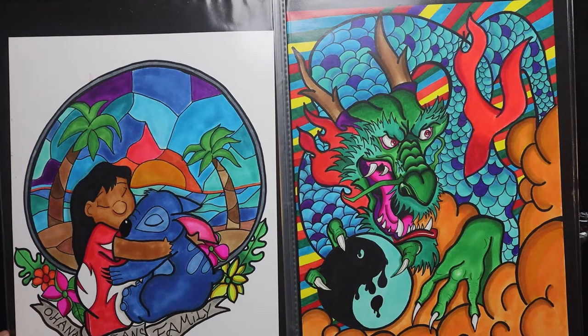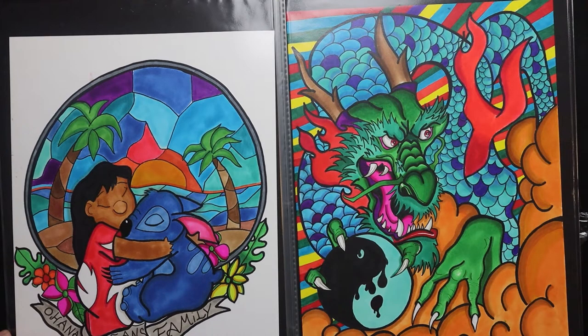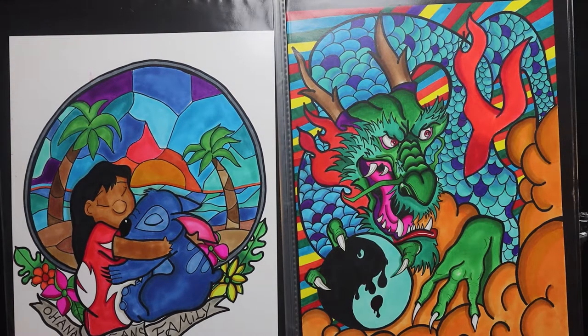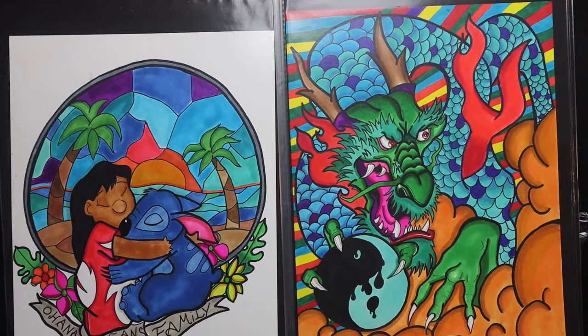There's a cool Lilo and Stitch stained glass drawing made with alcohol markers. And there's a dragon — I really love how this one came out. I was able to get a real good feel of depth on his skin tone. The clouds kind of remind me of Dragon Ball Z and that rainbow behind him — juicy, I love it.